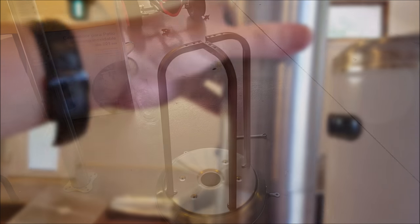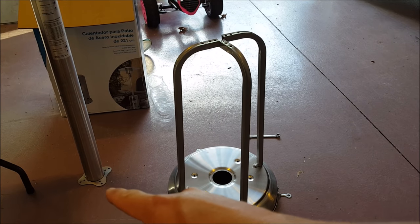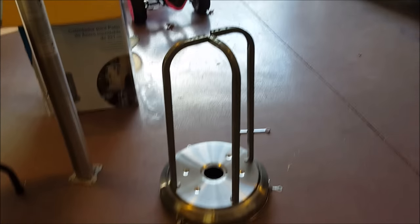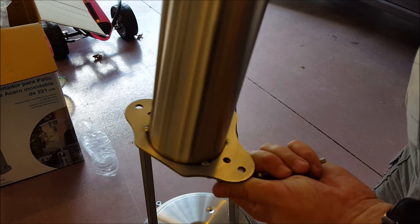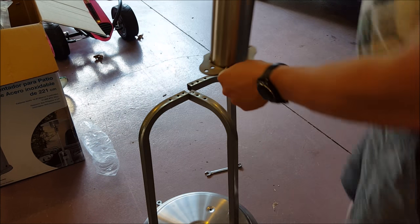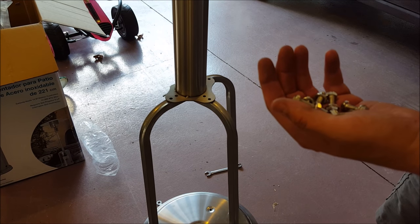Now that we have those three supports on, we're going to put our long central structure in place. That's going to fit one way on the top - you can only do it one way just for the design, but I'll show you anyway. See, one side's flat, no hole; the other ones have the holes ready to go. There's going to be a little wiggle room until you get all six of the supplied bolts in place, so I'm going to do this off camera.